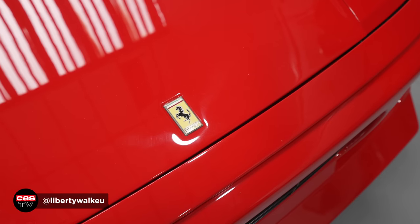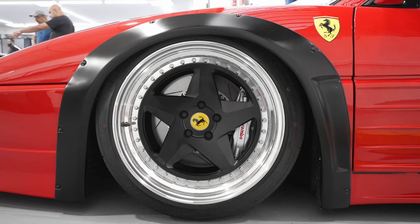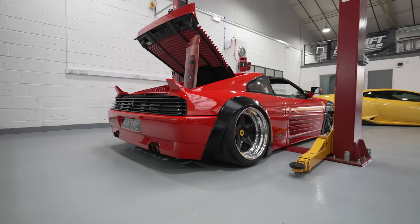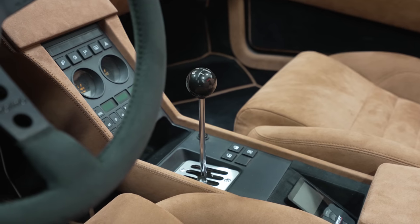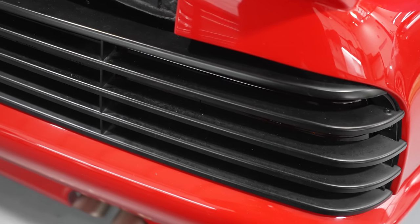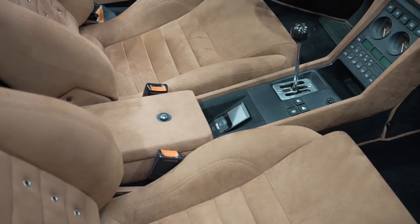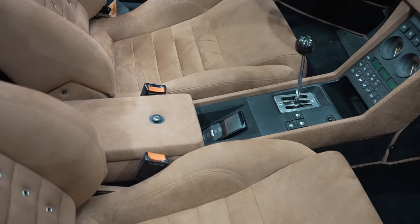There's a Ferrari 348 with a Liberty Walk Arch Kit on it. 3SDM have taken the original 348 wheel design, redesigned and rebuilt it into a three-piece split rim to be a lot wider to accommodate the arches. This car is running airlift management — I believe AirX struts on this one as well. Everything in the interior is Alcantara: black door cards, black dashboard, all trimmed in Alcantara, with brown-coloured Alcantara seats and centre console.